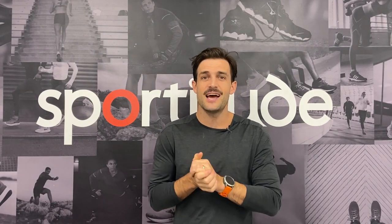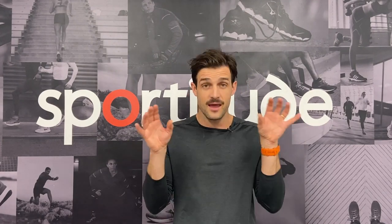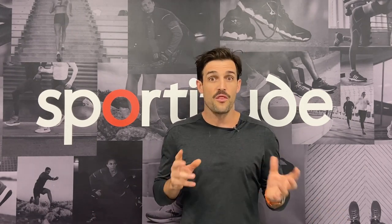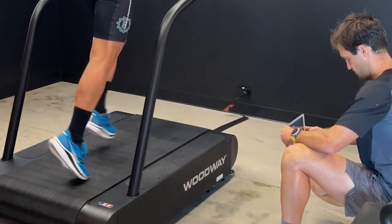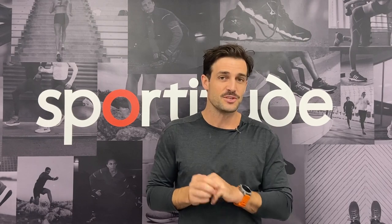Hi guys, Josh here from Sportitude Running. Today isn't your traditional shoe review — we're going to be diving into the carbon plate phenomenon. In front of me is a long list of shoes with carbon plates. We'll discuss why they exist, what they do from a performance benefit perspective, the super foams encapsulating those carbon plates, and finally the process we go through when fitting a carbon plate shoe.